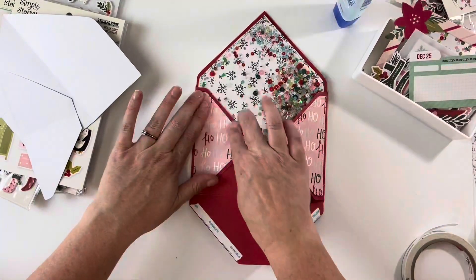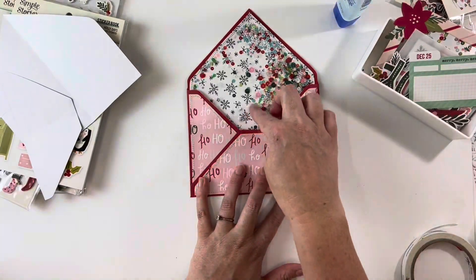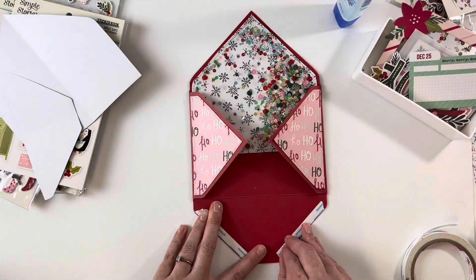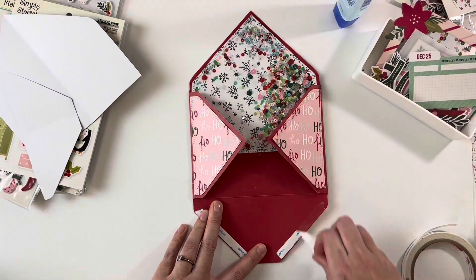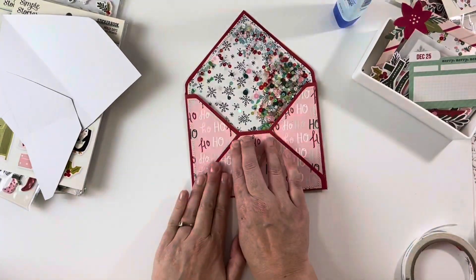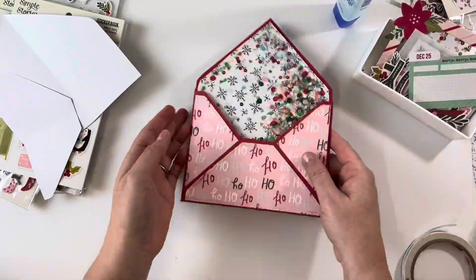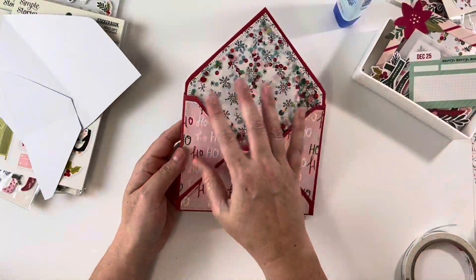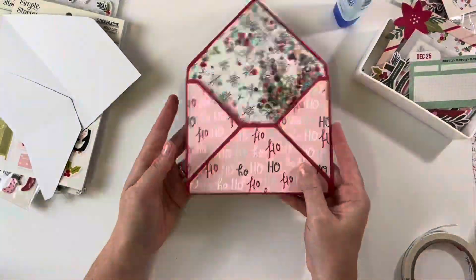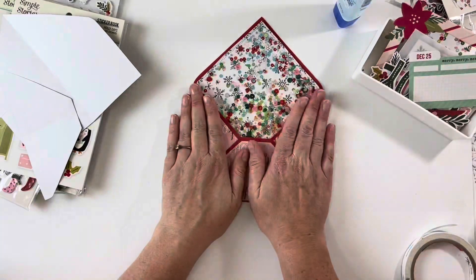One other thing: when you make the envelope using the We Are Memory Keepers punch board, it will have a point, but I just trimmed that off so it's flat across there. I just like that look more for these shaker envelopes — sequin shaker envelopes. It shows more of the sequins and gives a cleaner line, but that's obviously personal choice. And there we go — super easy! That is your basic tutorial; it's very simple.